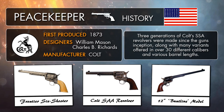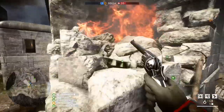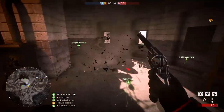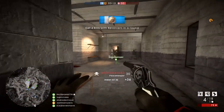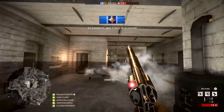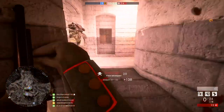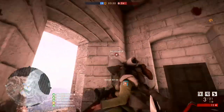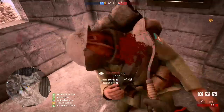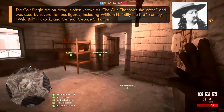Not only did Colt's trusty Peacemaker revolver first appear in the early 1870s, but so did another weapon that was also quite popular with cowboys and settlers of the West, the Winchester model 1873 lever action rifle, born in the USA in the very same year. The big problem was it fired a different cartridge to the Single Action Army, so carrying a load of different bullets compatible for different firearms wouldn't have exactly been very convenient. But not to worry, because a few years later a Peacemaker model was made compatible with the Winchester round, called the Colt Frontier Six Shooter.